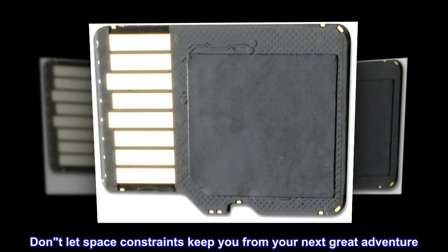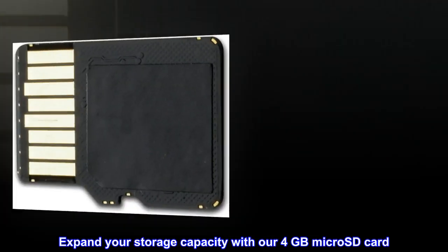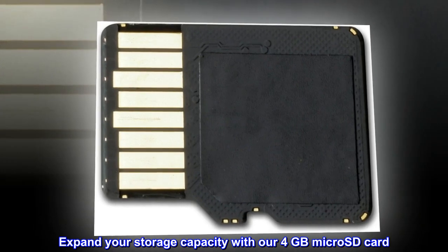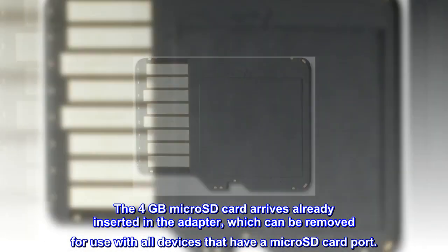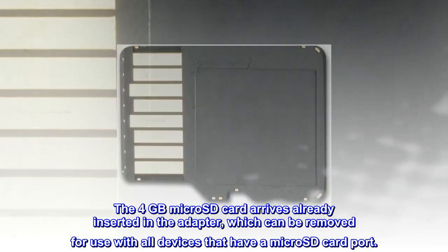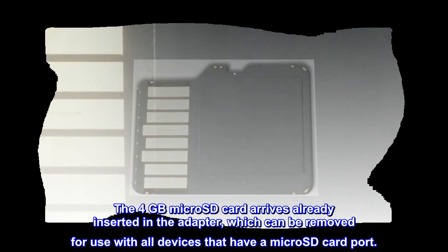Don't let space constraints keep you from your next great adventure. Expand your storage capacity with our 4GB microSD card. The 4GB microSD card arrives already inserted in the adapter, which can be removed for use with all devices that have a microSD card port.